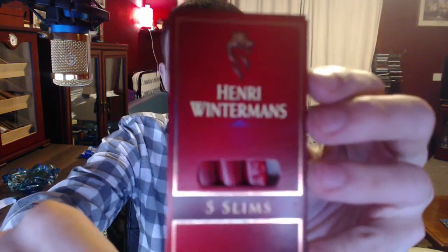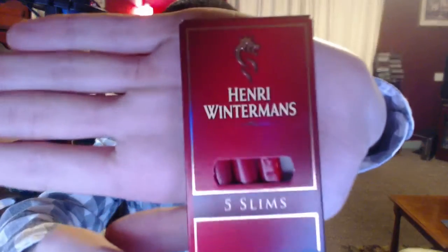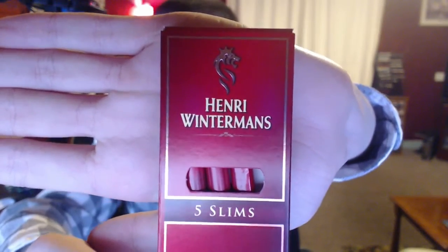Hey guys, it's Chris here and today's review is on the Henry Wintermans Slim Cigar. Just in case you might not know, if you bought the Henry Wintermans Panatella, you would have read in the pack that they're discontinuing those cigars because they're very similar to these. These are a long, slender, generic Dutch cigar.